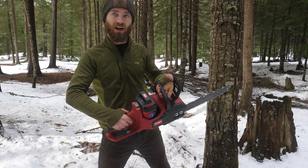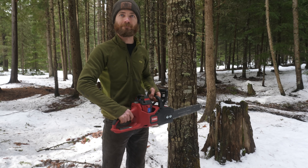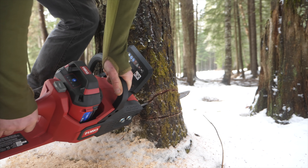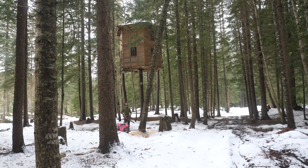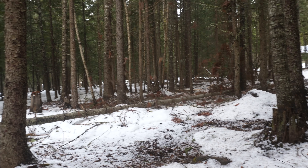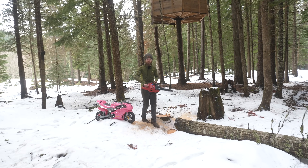This is an electric chainsaw and we're gonna use it to cut down this tree and then put it in the pocket bike and see if it works for the powertrain. She's a-leanin'. Precisely where I wanted it to be. I think it can power a pocket bike. This thing has a lot of torque for a saw that's small.